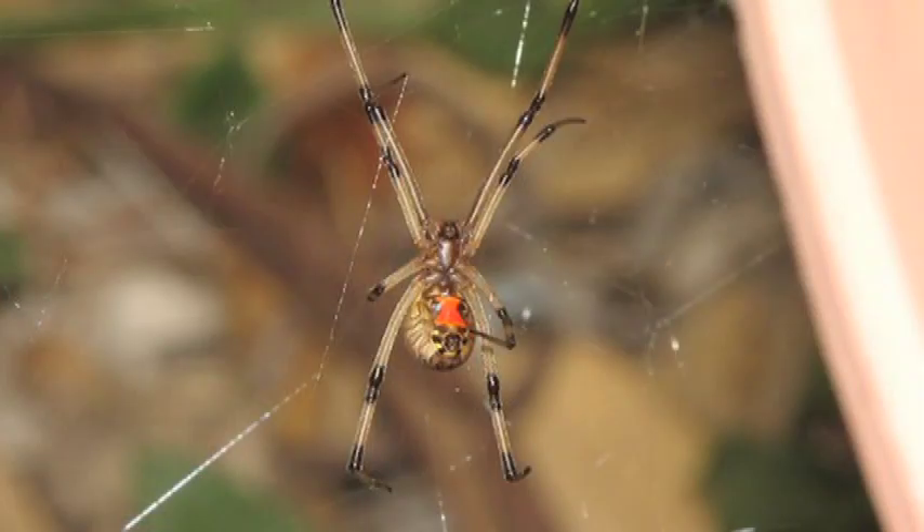The first one that we'll be talking about is the western black widow, which is obviously black. The males are elongated, and the females are more of a spherical shape to them.